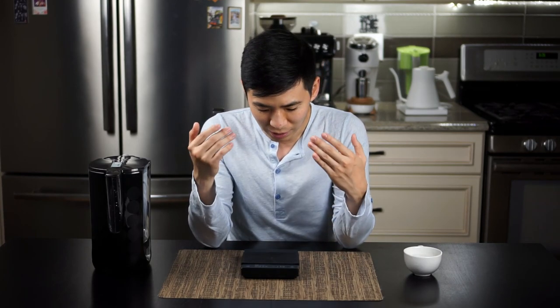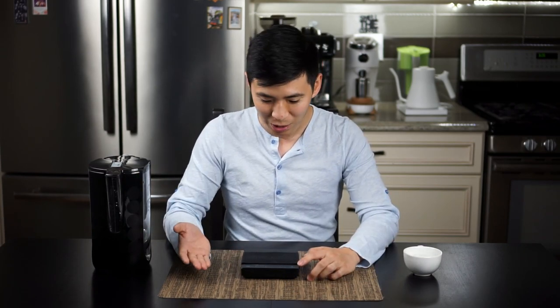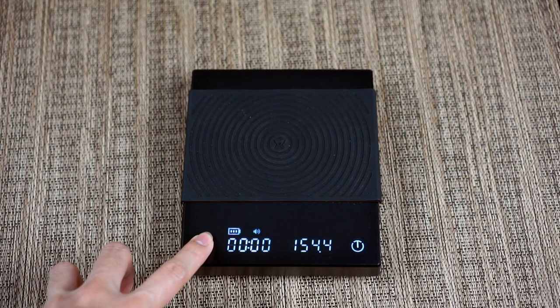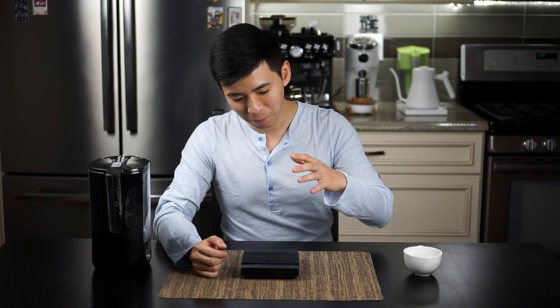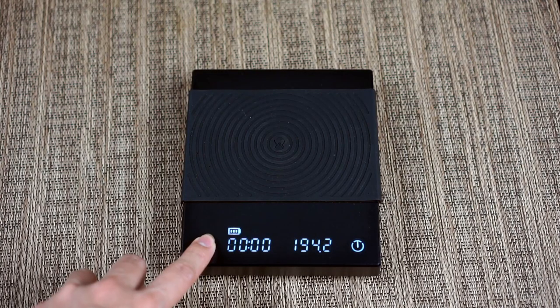I've also seen some people mention they don't like the sound the scale makes. To me it's perfectly fine, but if you don't want to hear the sound, it's actually very simple to turn off. You go back to the timer button and simply hold it, and you'll see the speaker icon disappear — that's when everything is silent. However, because this is a non-tactile button with the sound off, you don't have any feedback telling you when you actually pressed the button and when the unit registered the press. So I personally would recommend keeping it on. If the beeping is something you don't want, there is a way to turn it off.